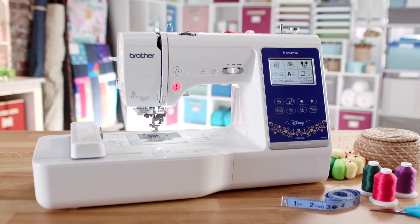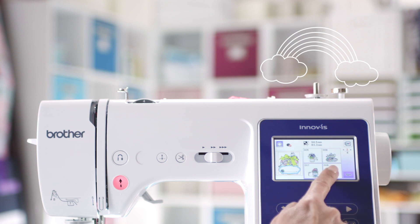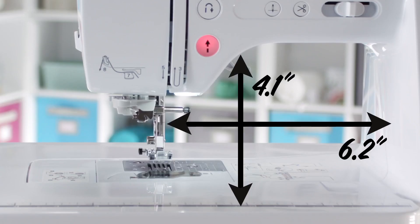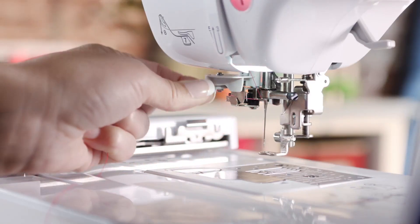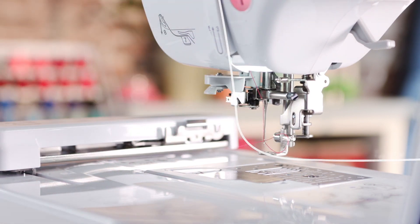It's easy to use with features like a new color LCD touchscreen display to easily access your sewing, embroidery, and quilting functions. A large 6.2 by 4.1 work area gives you more room to create. The advanced needle threading system threads the needle with the push of a lever, making it easy on your eyes and fingers.